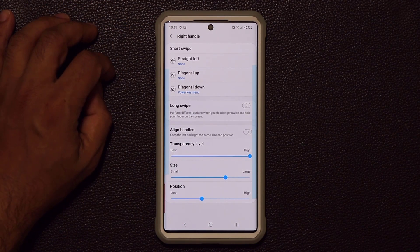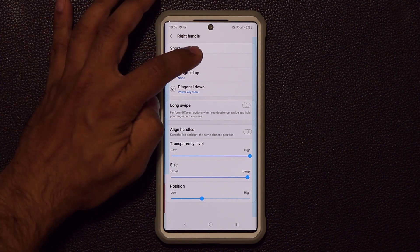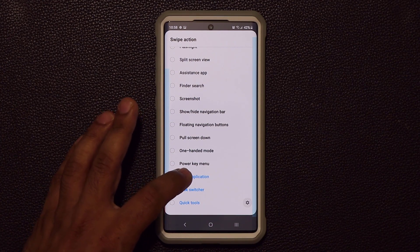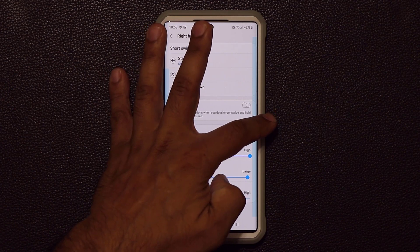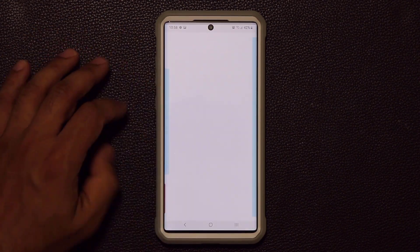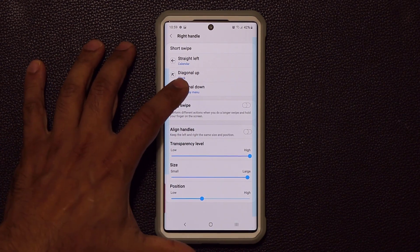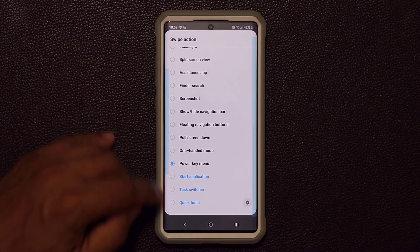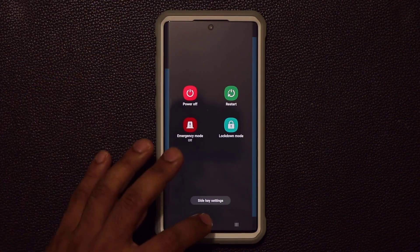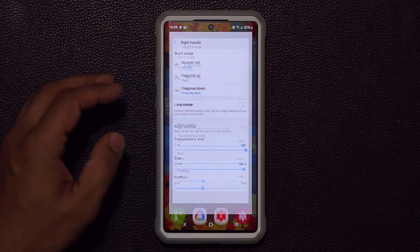Now let's look at the right handle. Tapping on 'Right Handle' brings up its settings. You can expand its size and assign all the same options to it. For example, with straight left currently set to none, I can go to 'Start Application' and pick the calendar — now a straight left swipe launches the calendar. I set diagonal up to launch the clock application. For diagonal down I assigned the power key menu, so I can turn off the phone without pressing any buttons — just swipe from the home screen and the power menu appears.